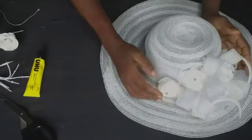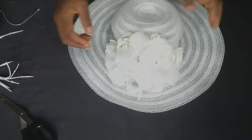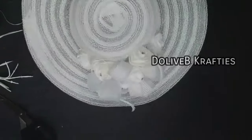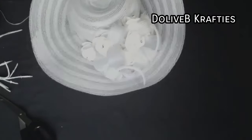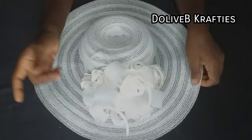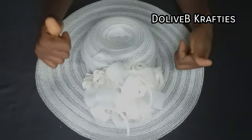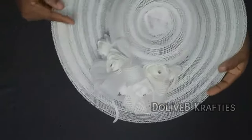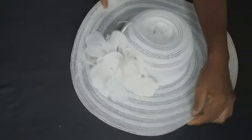Our hat is ready! I think it came out beautiful — let me know what you think in the comment section. If you like this tutorial, please share it with your friends. Give this video a thumbs up and don't forget to subscribe. I'll see you all in my next video. Thank you so much for watching. Bye!